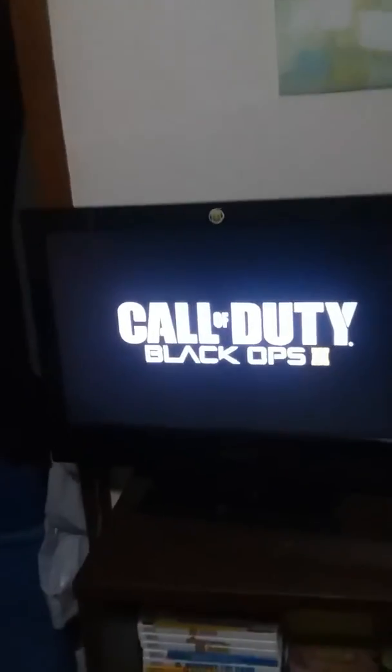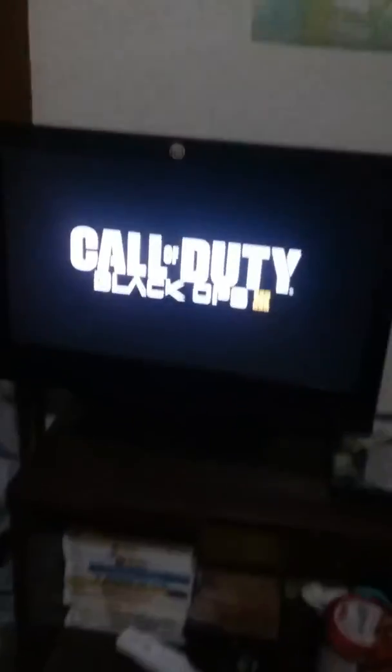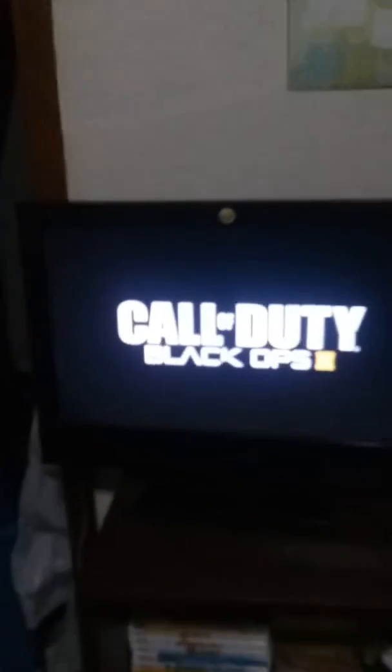I grabbed my controller, clicked on it, it works, and I'm so happy, because this game cost so much money when I got it.